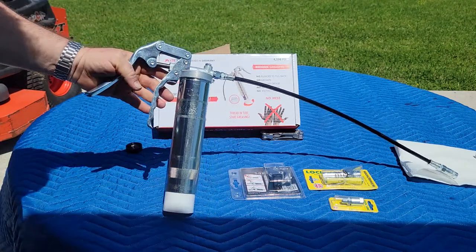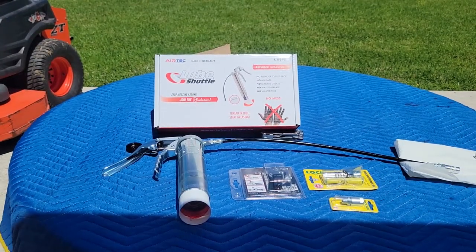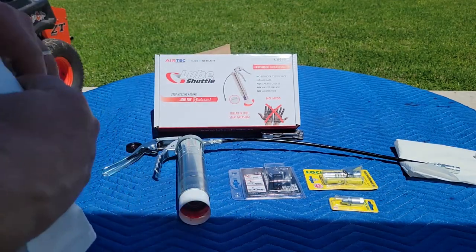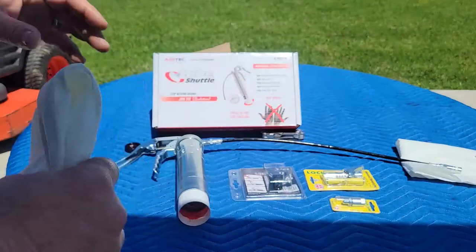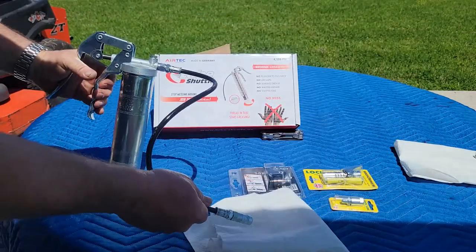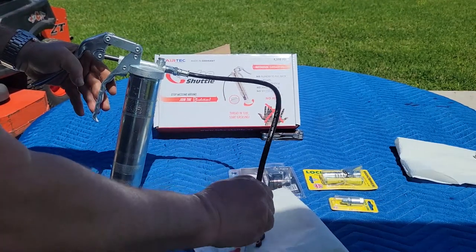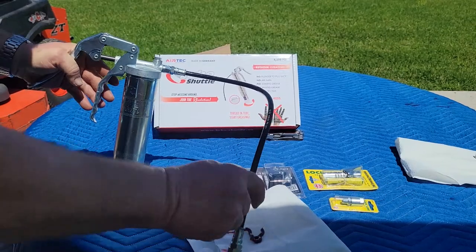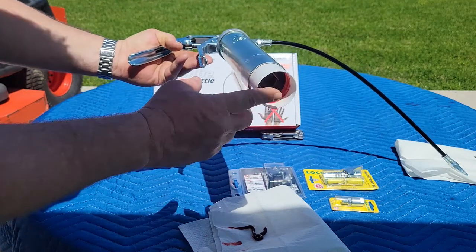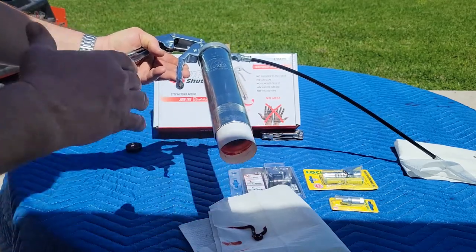That alone is enough to make me a fan of this grease gun. As you can see on the box it says: no plunger to pull back, no air, no leaking grease, no wasted grease, and no waste of time. The biggest thing for me is the mess. It operates just like any other grease gun, just a whole lot easier to load. One advantage is you can look down at the plunger and see how much grease you have left — I like that. And putting it in with no mess — I definitely like that.